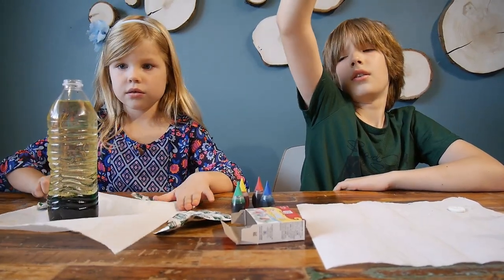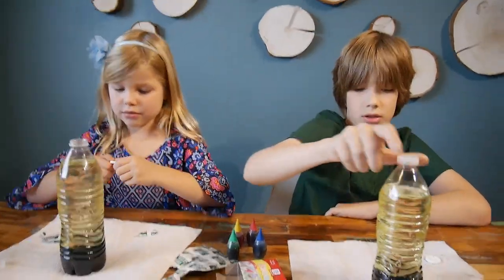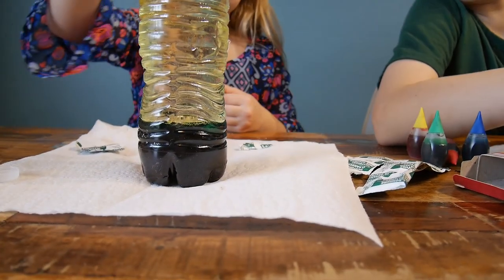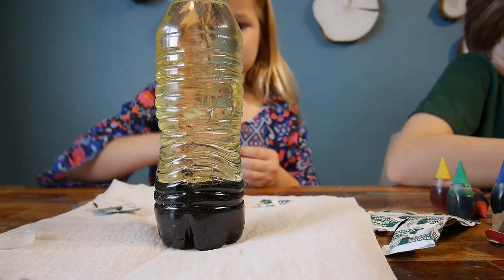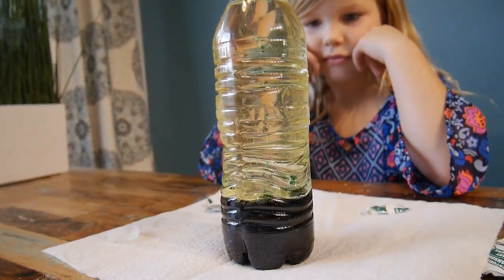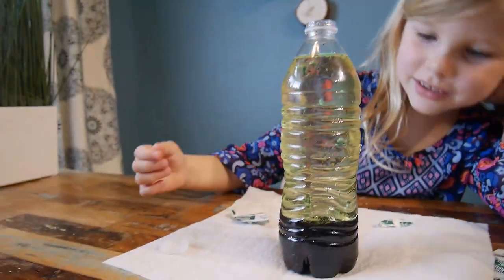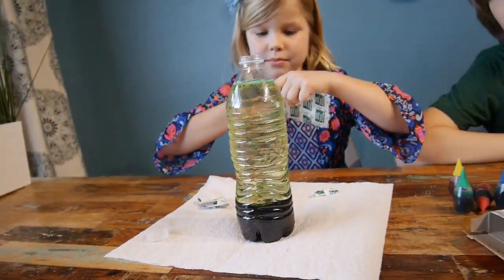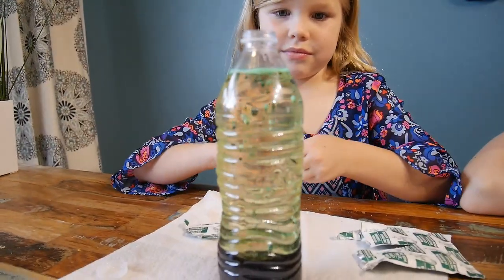I'm going to put my tablet in now. Break it into little pieces. Please work. Please work. Yes, it is working! You can see the little bubbles coming up. They're probably not the fizziest tablets, but they're working. It's beautiful — they just go right back down.